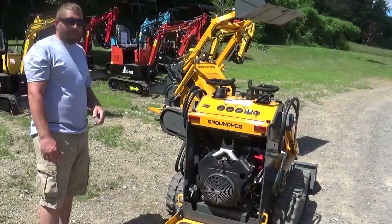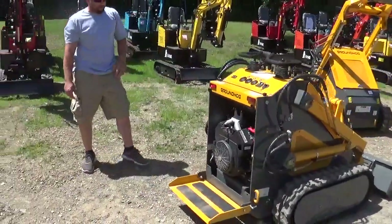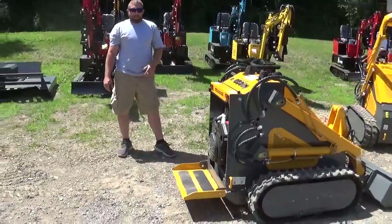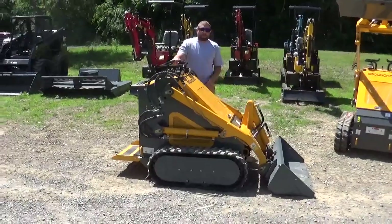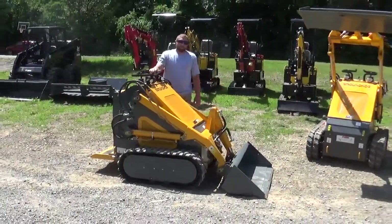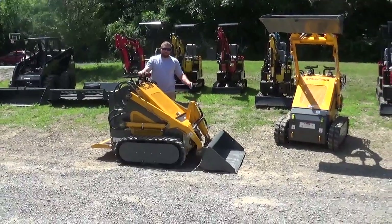So we're going to give you a little bit of a test run. We're going to show you guys what these things are capable of — we're really happy with them. It's the Groundhog LT23. I'm not going to get prices out because they change from time to time. We're always very close, but I get criticized if I'm off a couple hundred bucks because of shipping or fuel.